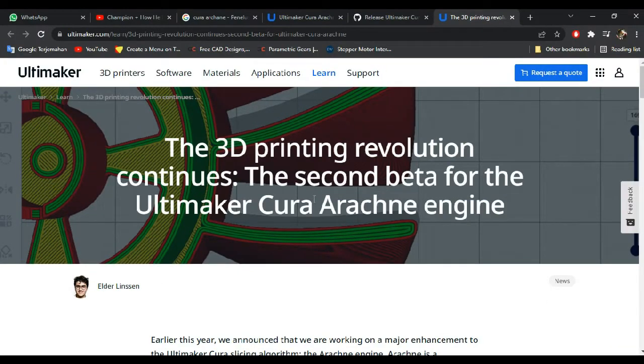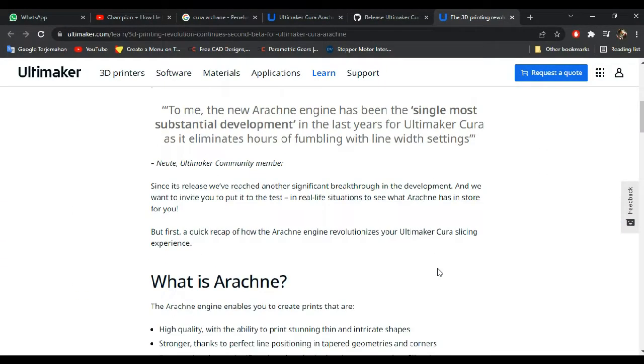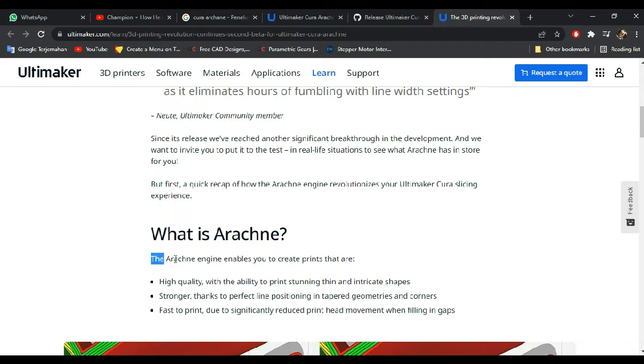What is Ultimaker Cura Arachne? The Ultimaker support team claims that Arachne is the advanced slicer of Cura. It allows you to get high-quality results, stronger prints, and faster prints due to significantly reduced print head movement when filling gaps.